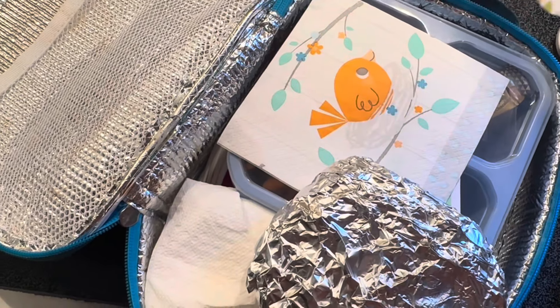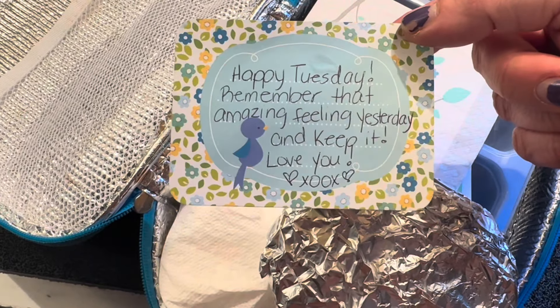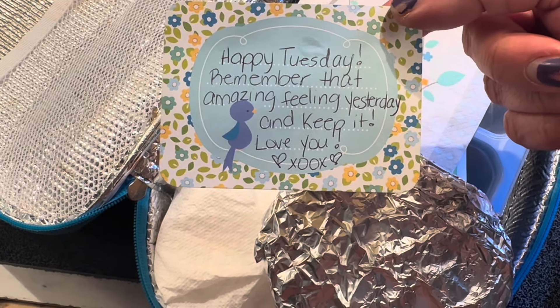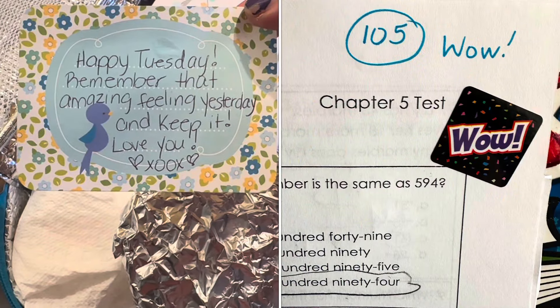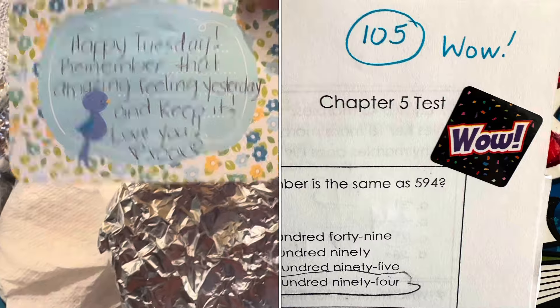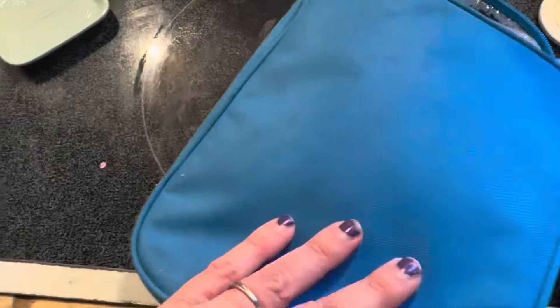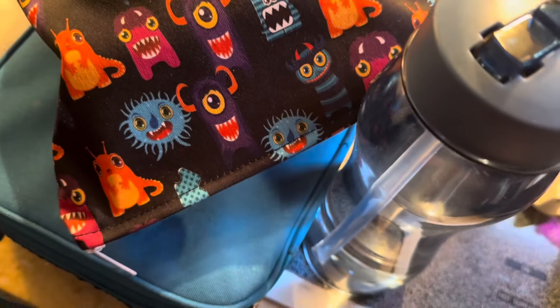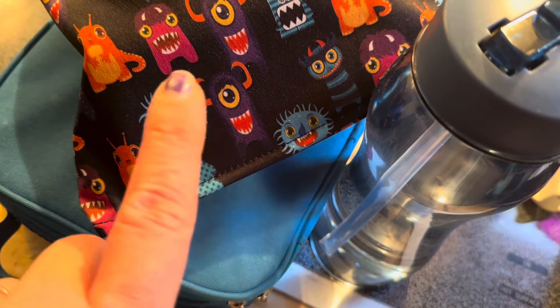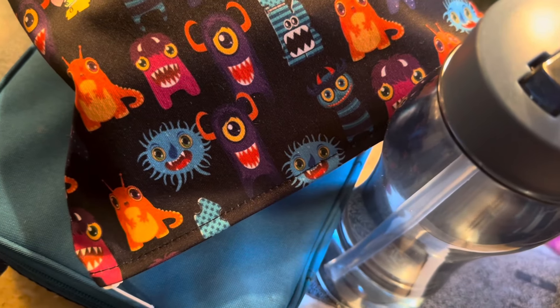Slight theme here — a little birdie napkin, and I picked a note card that has a bird on it. Happy Tuesday. 'Remember that amazing feeling yesterday and keep it. Love you, heart XOX.' Look at what he got on his test — he was beside himself, and he should be. Amazing job. Lunch check. Snack check. Water bottle check. Catch you back here in the afternoon to see how he does.